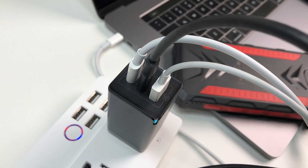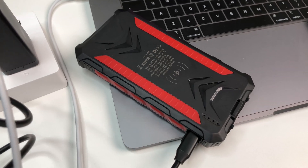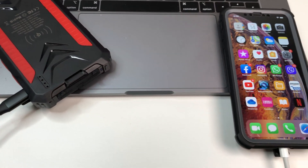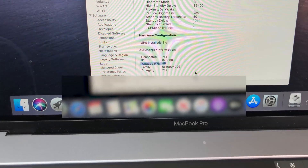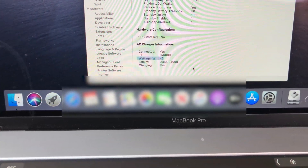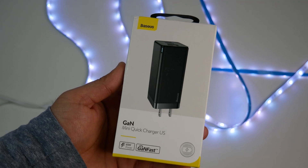For the second test, we populated all three ports — connecting a USB-C power bank to the USB-C2 port, an iPhone XS Max on the USB-A port, and a MacBook Pro 15 — all at the same time. To my surprise, and as advertised, we are getting 45W charging for the MacBook Pro, and the other devices are getting full-speed charging as well.